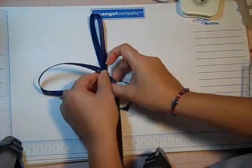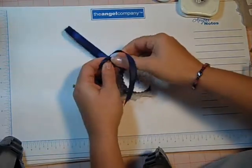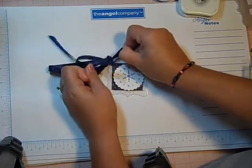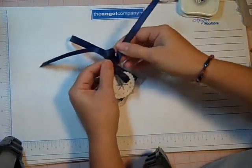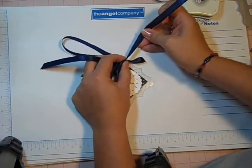And then you just tie your bow right here. Like that. A little tight. And then you can shorten these a little.